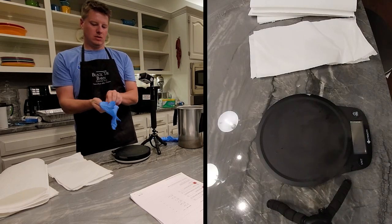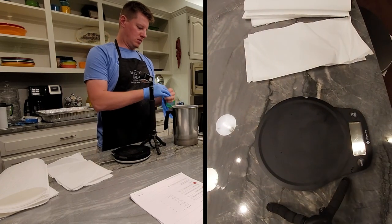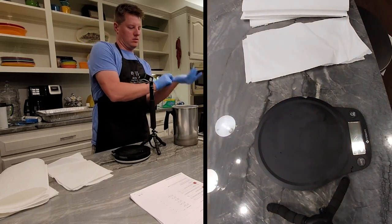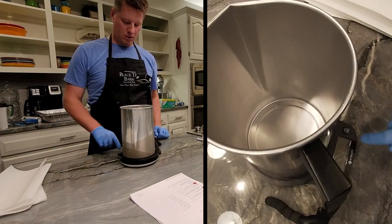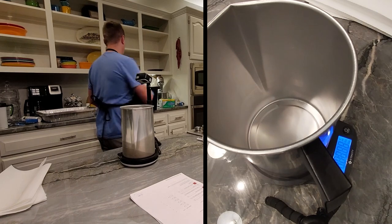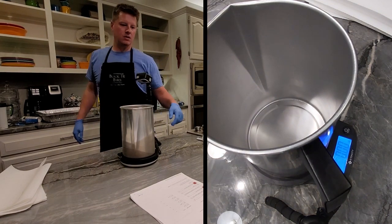Obviously the first thing I'm going to do is put on the gloves. I've talked about this in a couple of videos — keeping your hands clean not only cuts down on your own mess but also keeps your products clean as well: candles, melts, everything. So after putting on gloves and regular equipment, I'll start weighing out the wax I need.